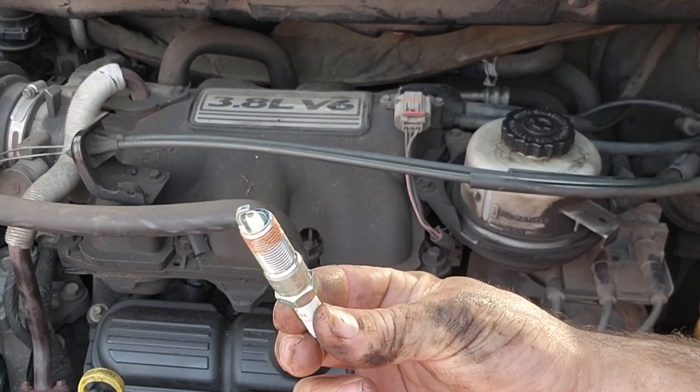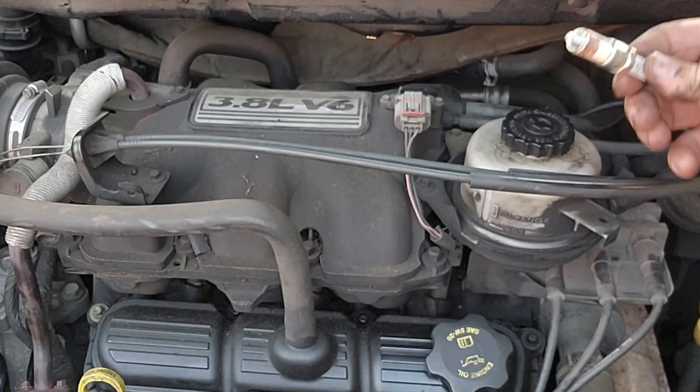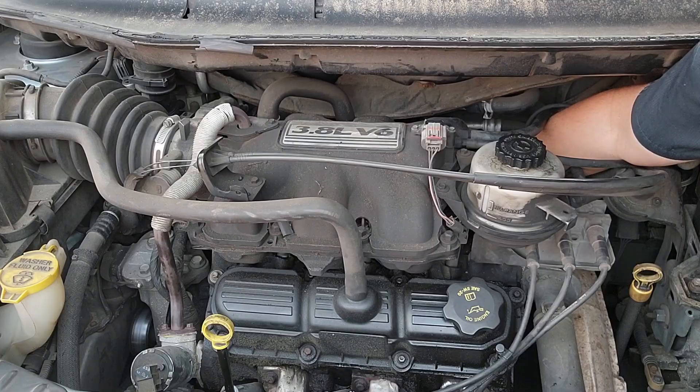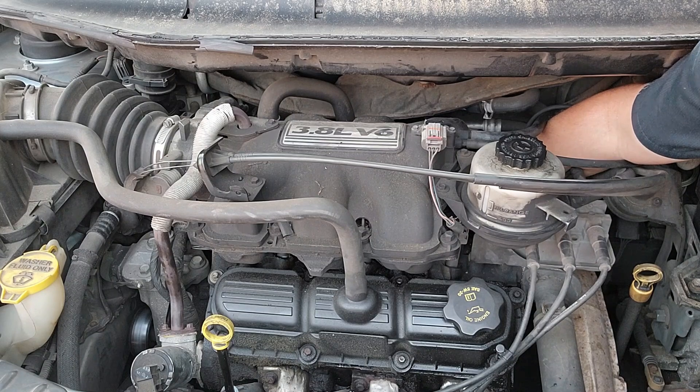Same thing we did with the fronts — got a little anti-seize on there and I'm just going to hand-thread this back plug in. I got it started in there, threading it in by hand. I'll torque it down. Let's go ahead and get these other two out so I can show you what extensions and swivels you're going to need for that.